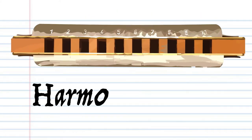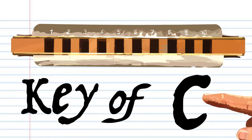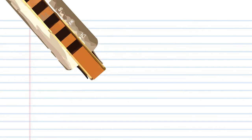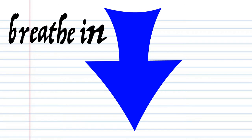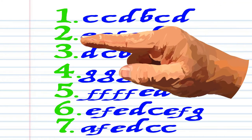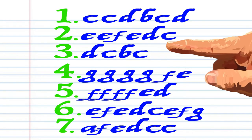So here we have a harmonica. This harmonica is in the key of C, but don't worry if yours is not in the key of C, because the numbers are the important part. In this lesson, if you see this red arrow pointing this way, it means blow into the harmonica. But if you see this blue arrow, it means breathe in through the harmonica. Got it? Good. Here is what God Save the Queen looks like in the key of C, and here's what it sounds like.